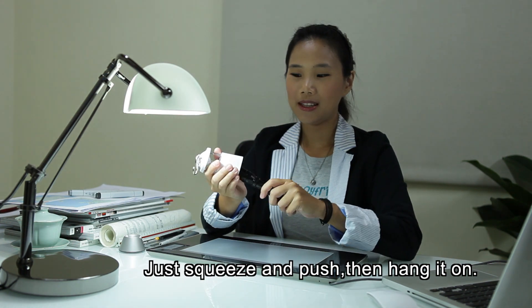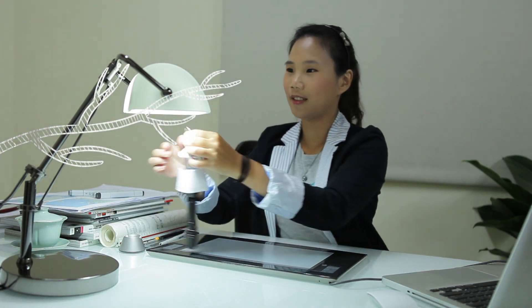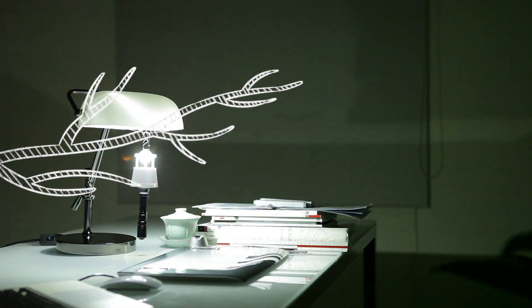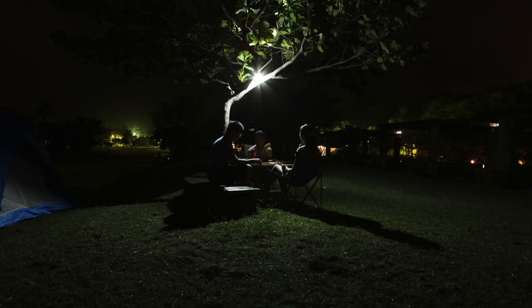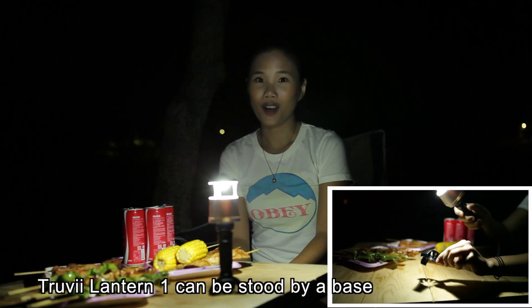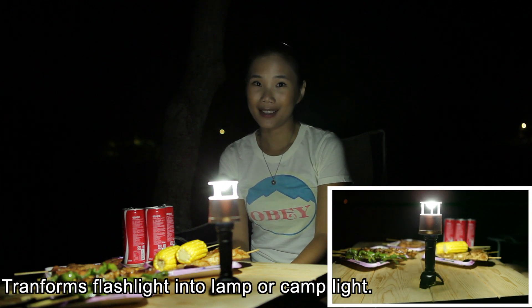Just squeeze and push. Then adding on. Truvy Easy Lantern can be stood by a day. Transform the flashlight into lamp or camping light.